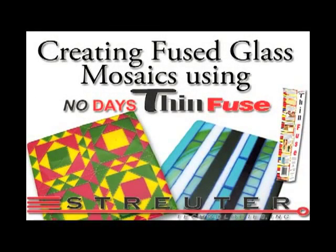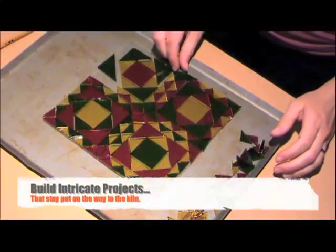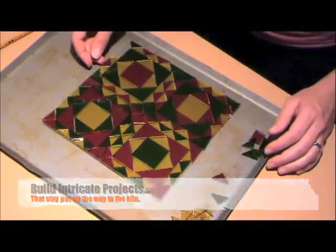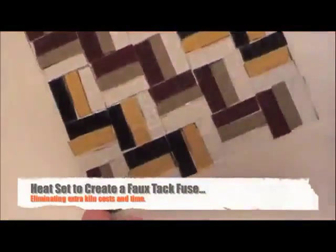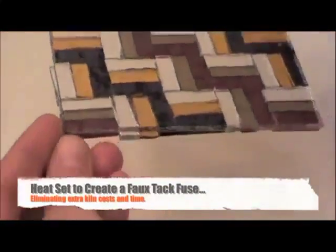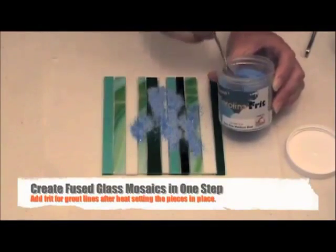No Day's Thin Fuse Adhesive is a thin, heat activated adhesive film that allows you to build intricate fused glass designs in a comfortable workspace and then easily transport your piece to the kiln, ensuring your design stays put. Thin Fuse essentially creates a faux tack fuse, allowing you to eliminate extra firings and cut down on the amount of time it takes to finish a multi-step fused glass project.